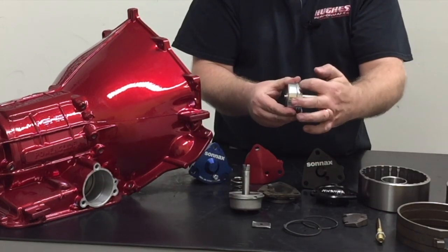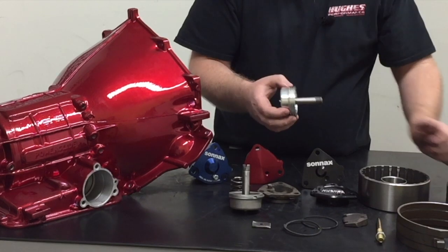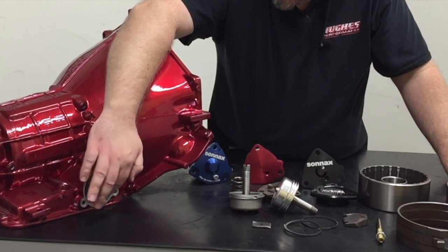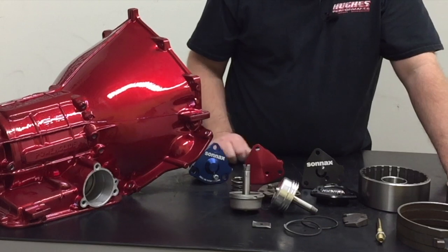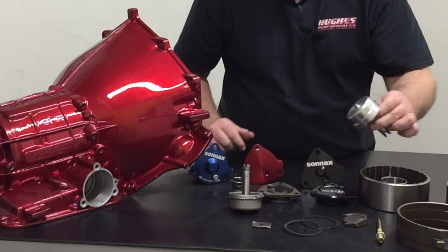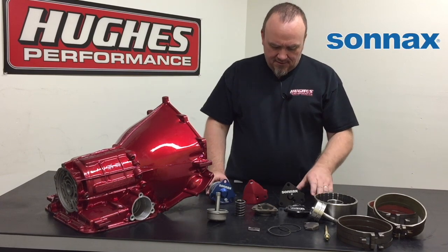You will see some servos out there that instead of using a square-cut sealing ring are machined for O-rings — a viton or rubber O-ring. We don't recommend O-ring style servos. The only reason those really exist is to let you reuse a stock case with a worn-out bore and still get some sealing. But if your case has a worn-out bore, get a different case — it's not worth trying to save it and compromising band clamping ability and risking losing low gear. O-ring style servos can cock slightly in the bore as they travel up and down, causing problems. I don't recommend them at all.